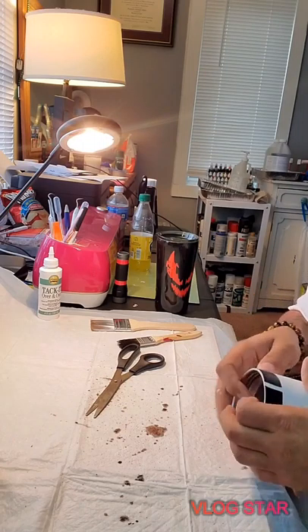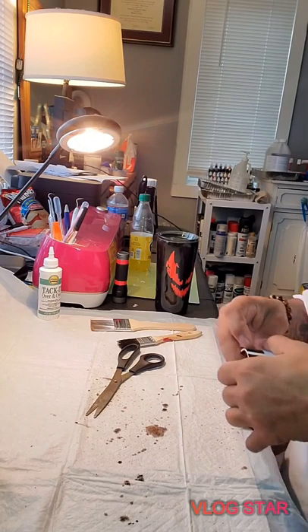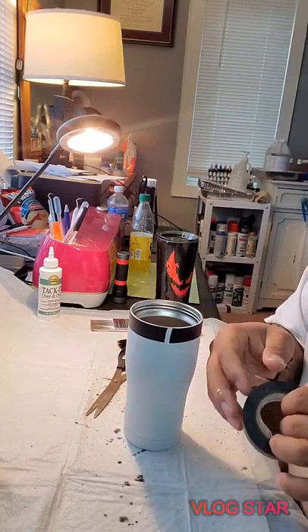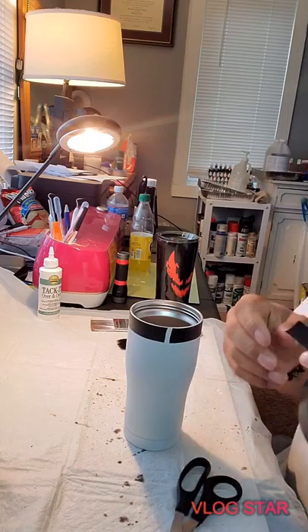So I got the first row down. You're going to make sure you do this right because you don't want to do it too fast. Take your time and do it right so you're not going behind yourself and messing up the work you're trying to do. Be careful, be patient. Sometimes the tape doesn't want to stick — that's fine. I went ahead and did my cup. I'm leaving the bottom open because I'm going to do my water from here up to here — I'm doing water and glow in the dark.